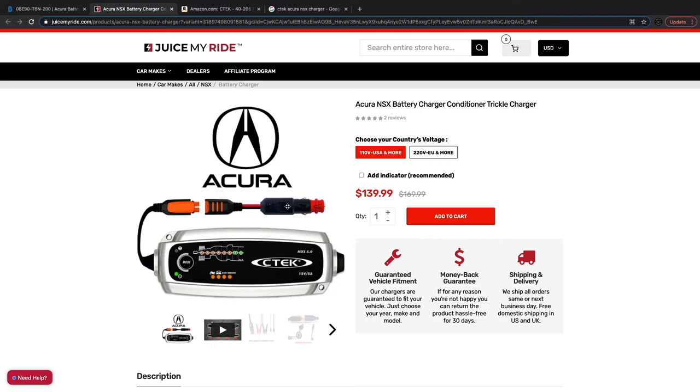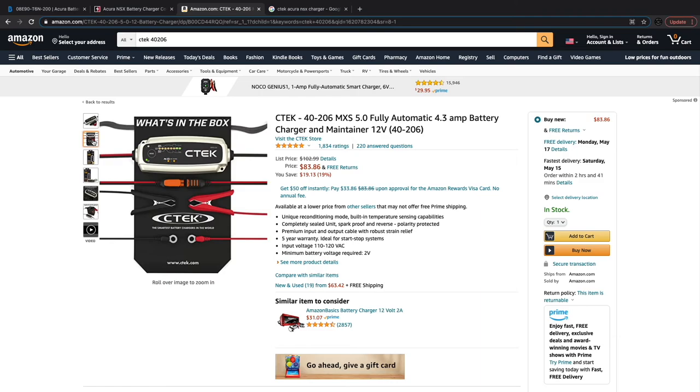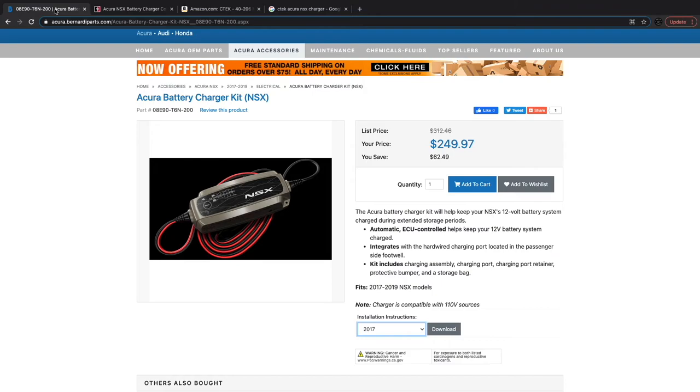They probably need to get their stuff updated. I will show you what I got and include the links below. This is basically the CTEK version directly from the manufacturer that will work for the NSX. We've got two leads — black and red — that will attach to the battery. This will get installed in the front of the vehicle by the battery, and the wire can come out near the front beak. So: $84 versus the stock one at $250.